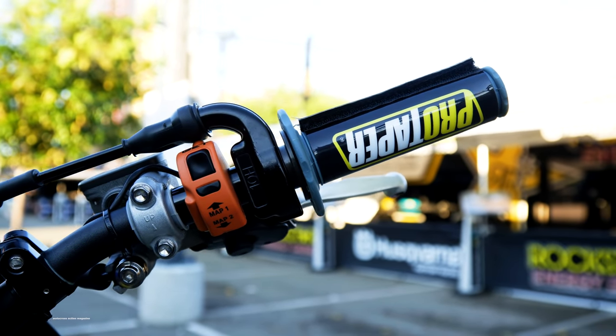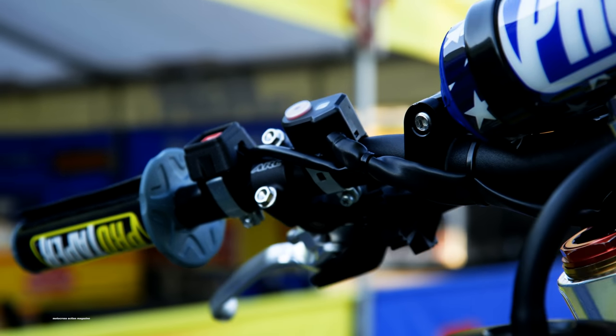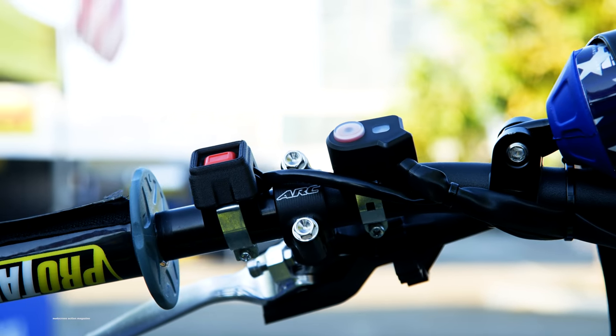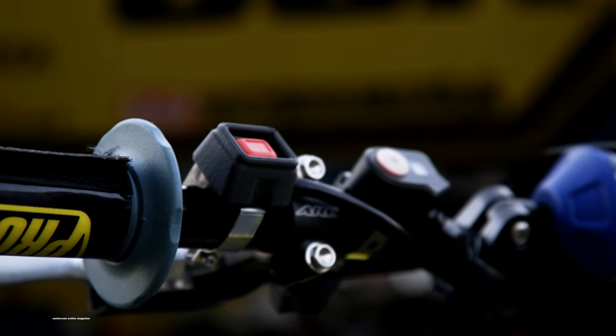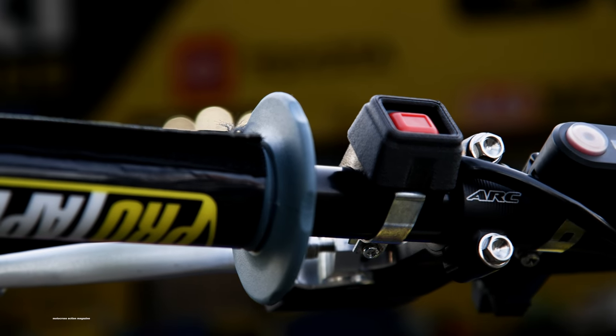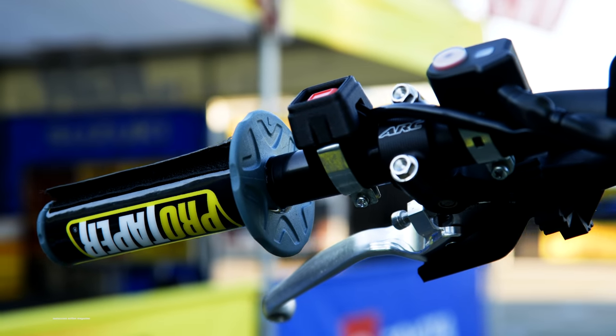There's a map switch to be able to change the map. Over on the other side is the kill switch and the map for starting — a couple of different maps loaded in there for start procedure. Sometimes guys can accidentally touch the kill button and stall the bike, so we make a little 3D printed cover that snaps right over it. You actually have to touch the button in the middle to stall the bike.